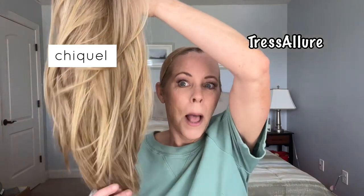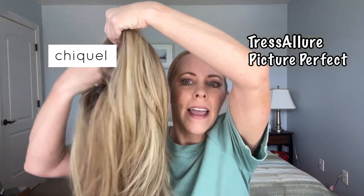Hey y'all, it's Erica with Chiquelle and do I have a fabulous wig to review for you today. So it's by Tresselure, which I have a few of those in my review pile and I'm pleasantly surprised by them. This is picture perfect — I absolutely love this wig. Can't wait to show it to you.